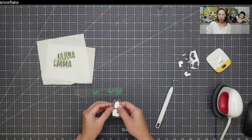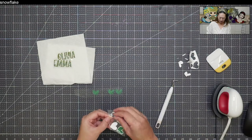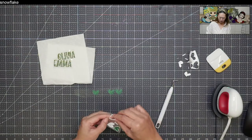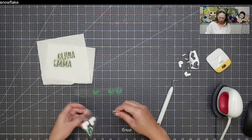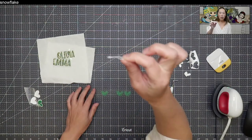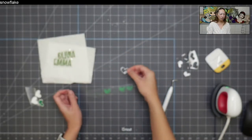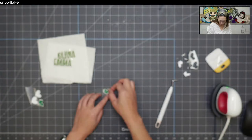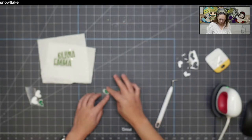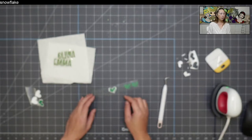Rather I experiment than you — that's why you watch! Let's see if I can get this. It feels so thin and delicate; I'm not loving it. But okay — here's my white piece. It worked, so that was fine either way.